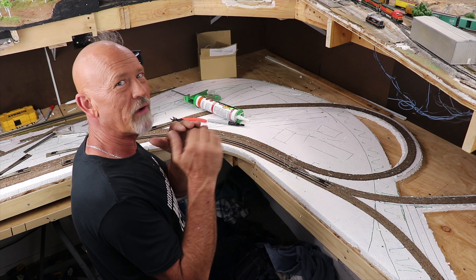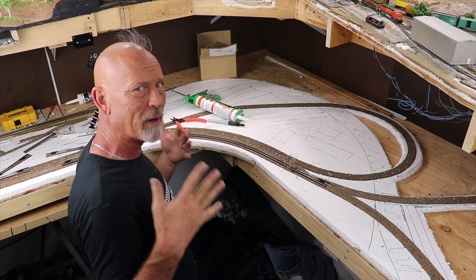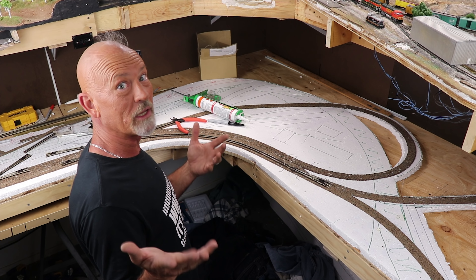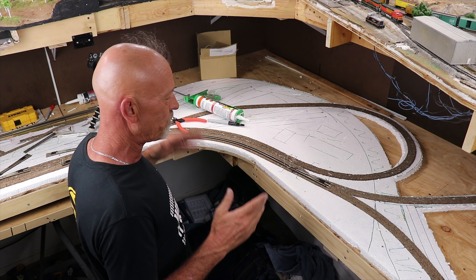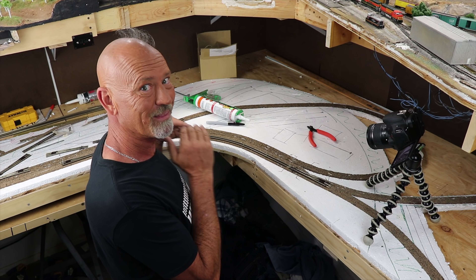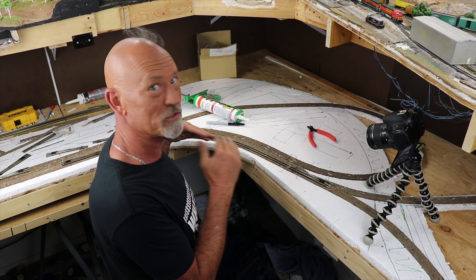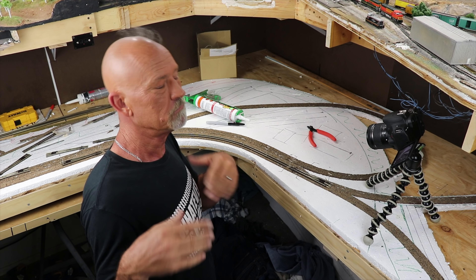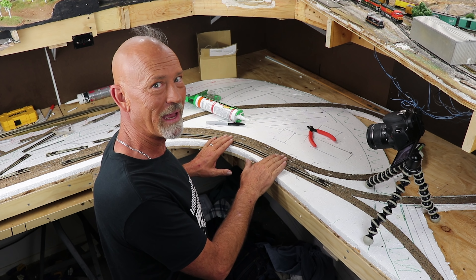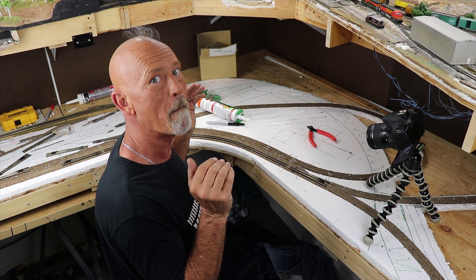Now I've got the track over to the other turnout. What I'm going to do is cut out the railroad ties at each end, file off the bottom of the rail where there's a burr from cutting, and prep the ends of the rails. I did a video about how I prep my track - there's a card above my head and a link in the description. For right now I just want to keep going, so let me get this piece of track prepped, stick it on there, and move on to the loop.